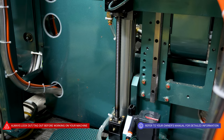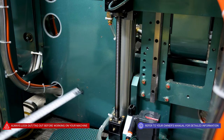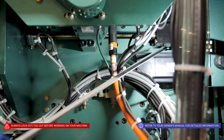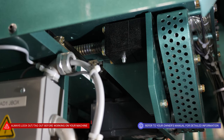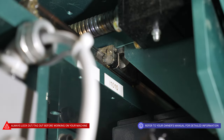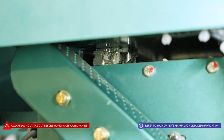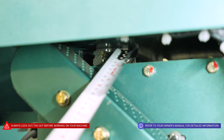Under the router heads, we have the Y-axis ball rail bearing, and there will be a Zerk fitting on the bottom and the top. We also have Zerk fittings for the X-axis ball rail, which will be here, here, here, and here. For the Z-axis, we have a bearing here and one in front. The router head X-axis also has four bearings, two per rail, one here and one in front of it. The router heads Z also runs on a rail bearing, two per side, one in the front and one in the back.